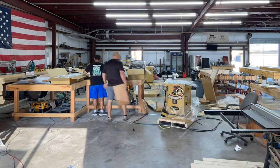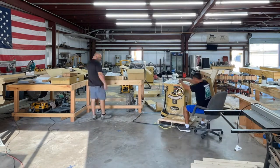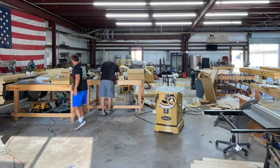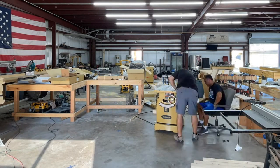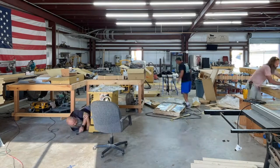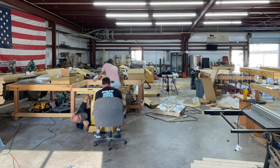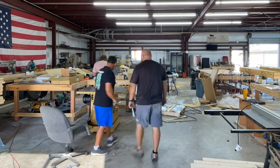Hey, this is Brandon with Coastal Woodworking and Concrete Design. Today we're going to do a quick video of the unwrapping and setup of our new Powermatic PM2000B table saw with a 50-inch rip and a router table insert on the end. This is our first cabinet table saw in the shop and we are excited.